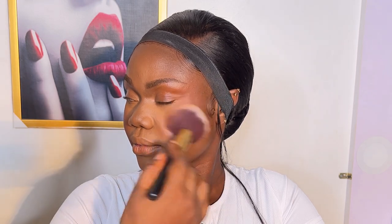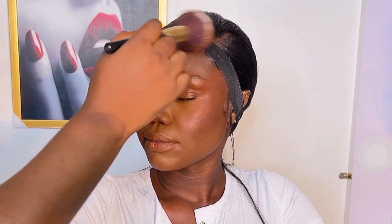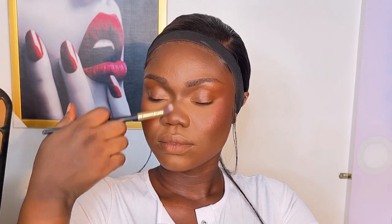Moving on, I added blush to her face. I'm using the Bechamage Less Cosmetics eyeshadow palette in the shade Zuru, using the orange shade from it.